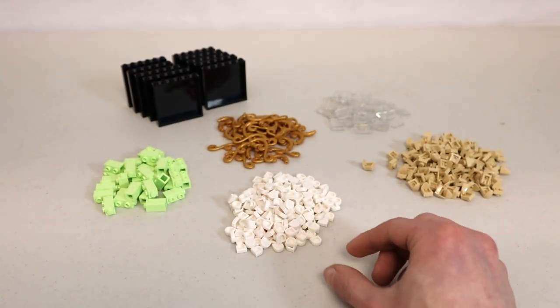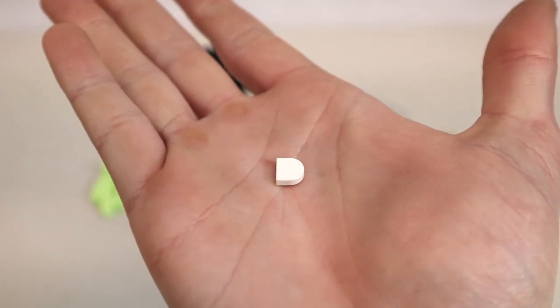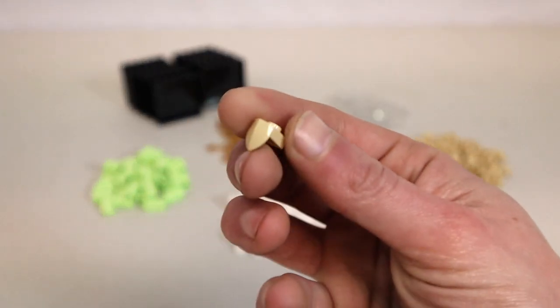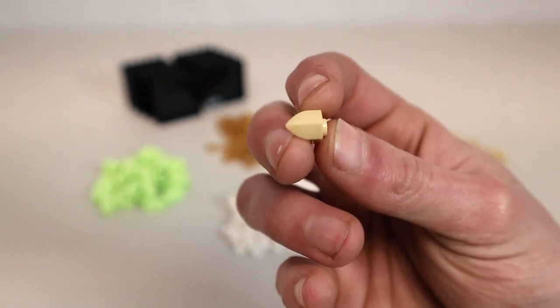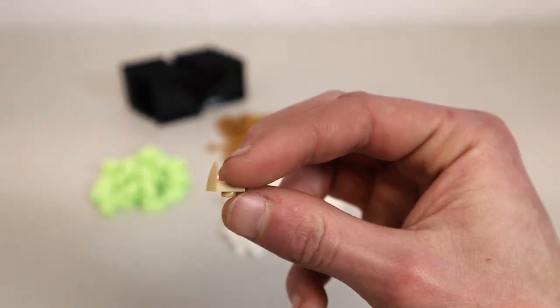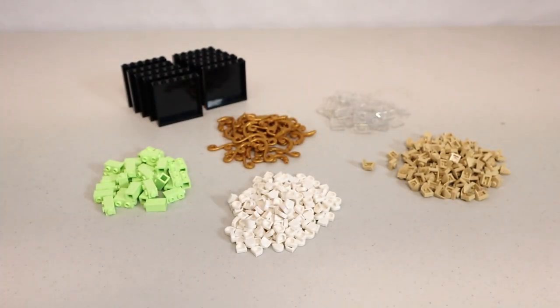The second to last pieces are these - they used to be pretty rare, only coming on the minifigure-scale Porg. They're really cool for doing lights or as detail in a white MOC. And the last pieces are these little claw pieces in tan. I picked these up because you can put them in any which way to make some interesting-looking details for buildings - maybe in balconies or similar areas. Not the best haul for Theed overall, nothing too crazy or game-changing, but a nice find for some of these parts.